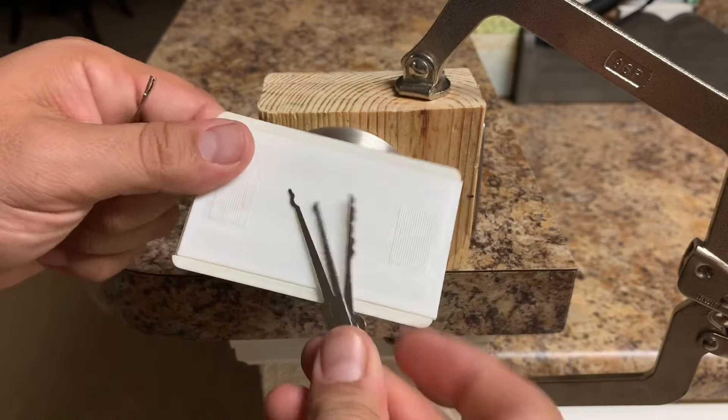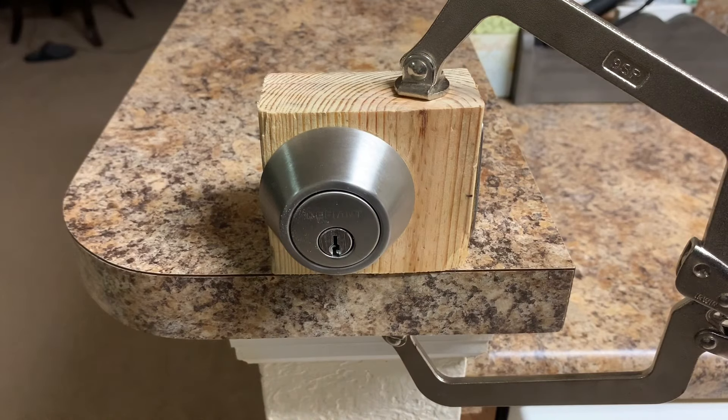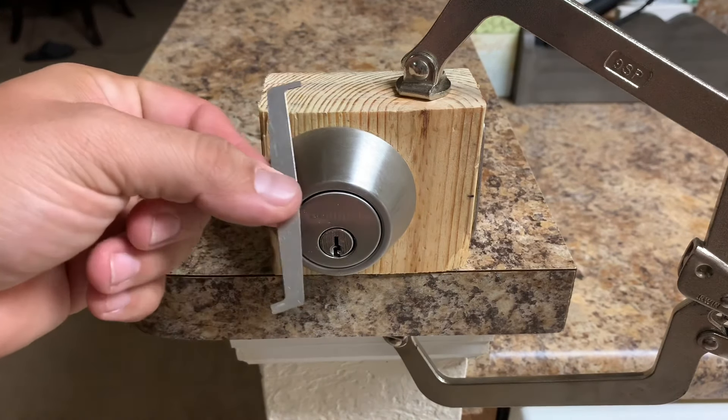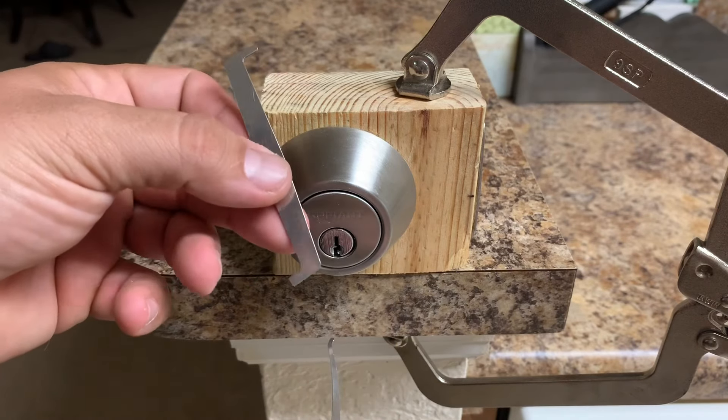These are the other tools it came with, but I'm not going to be needing these so I'm just going to set these to the side. Today I'll be using just a standard pick and a tension tool.